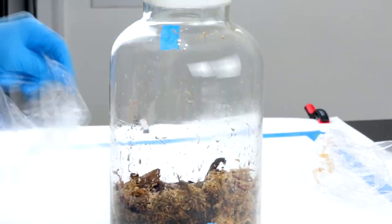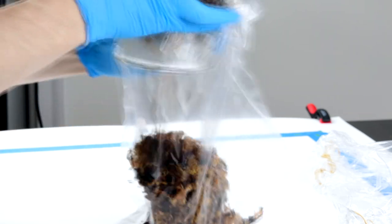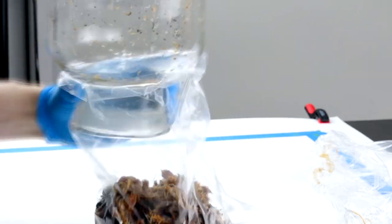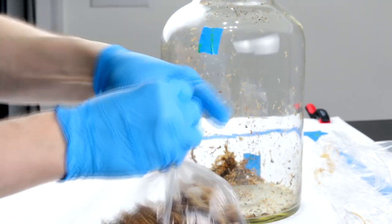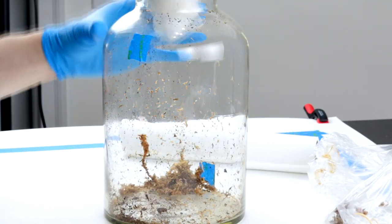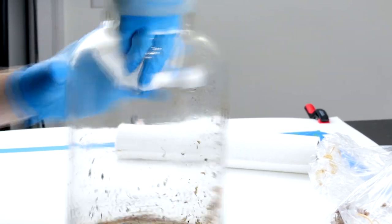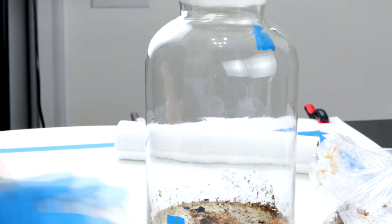Several weeks have passed and the mold on the wood is gone and the microfauna have begun to colonize. I'm going to remove everything now and get ready to plant the terrarium. I'm storing the substrate in a plastic bag to keep it humid and contain the microfauna. After wiping the jar out I'm ready to begin planting the log.